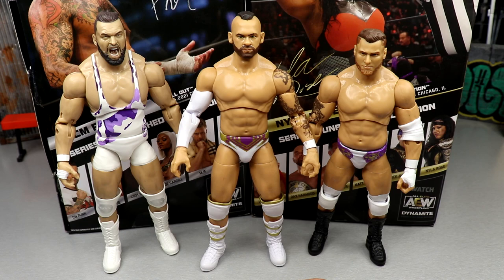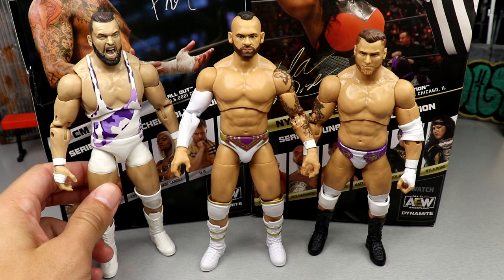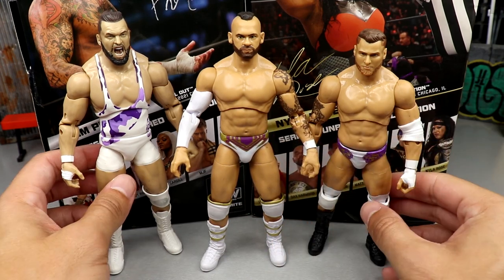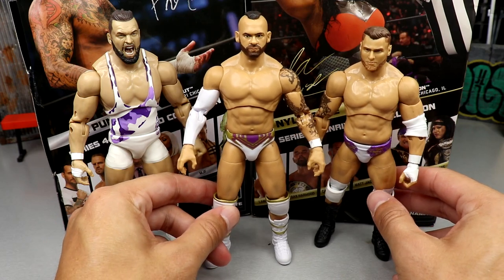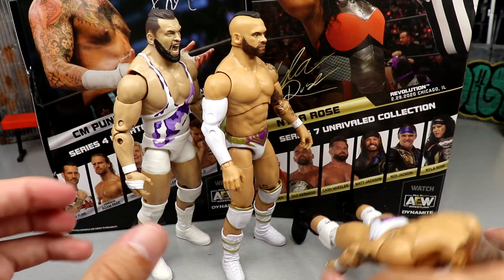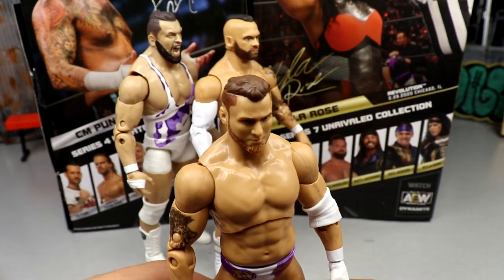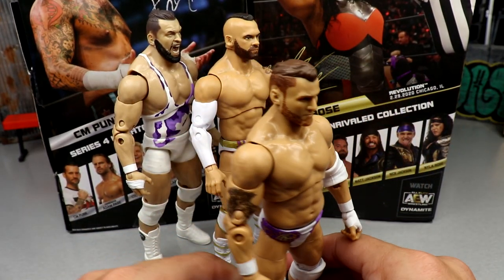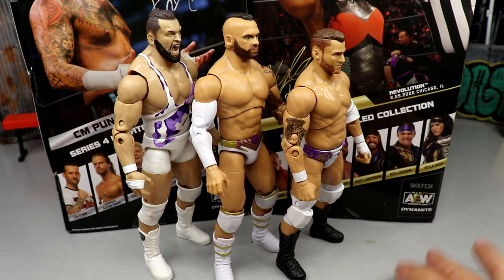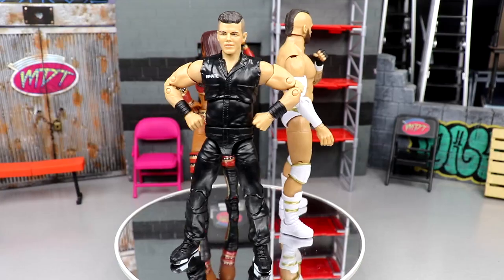The purple is slightly different across the three figures but they probably didn't all get their gear made by the same person. I feel like MJF should have worn white boots to complete it. I love the Wardlow — what a mountain of a man. The skin tones all look good, Spears probably looks the most natural. Once we get the full wave I think we're going to have a really good unit in white and purple. I might make bloody versions and post-match versions — that would be awesome.